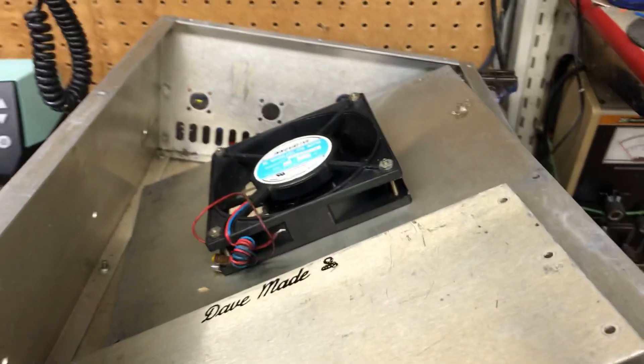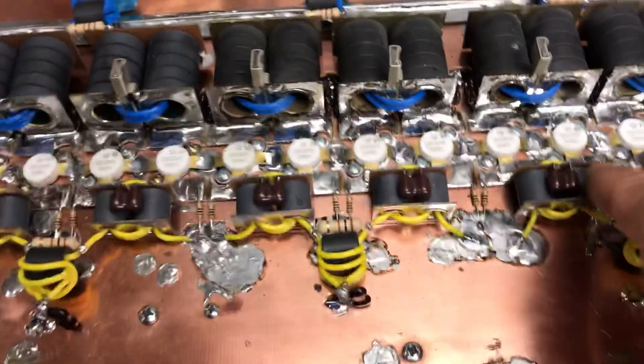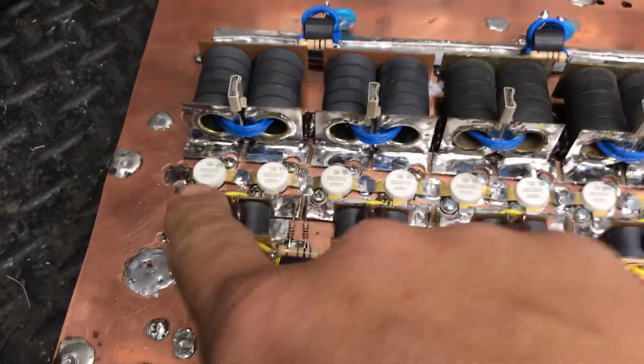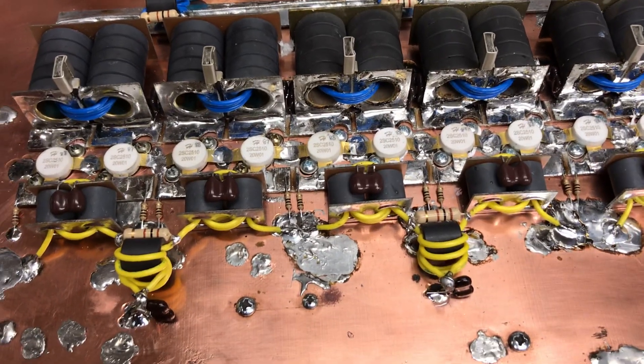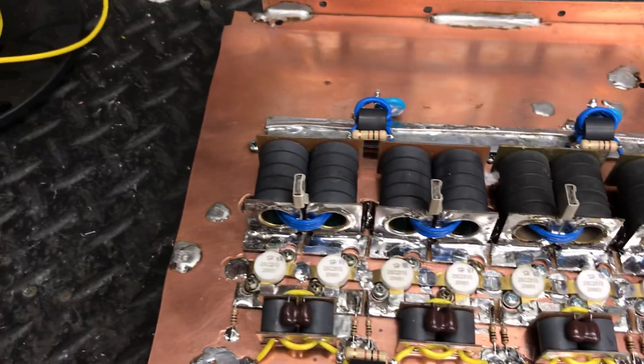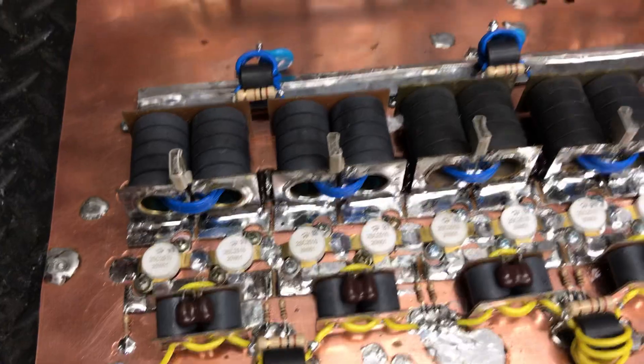We're going to clean these covers. I spent all night last night cleaning these covers. There ain't really a whole lot to tell about this. All these are top 61, all new ones. All new input transformers. All new metal clads on the output transformers. Of course, we had to add two more output transformers.